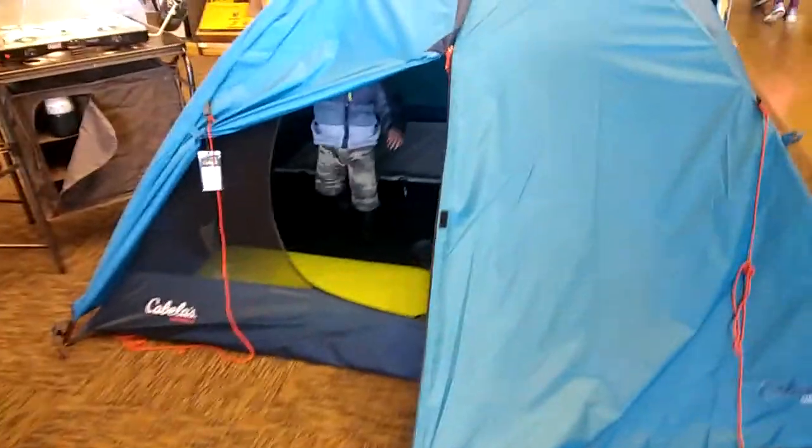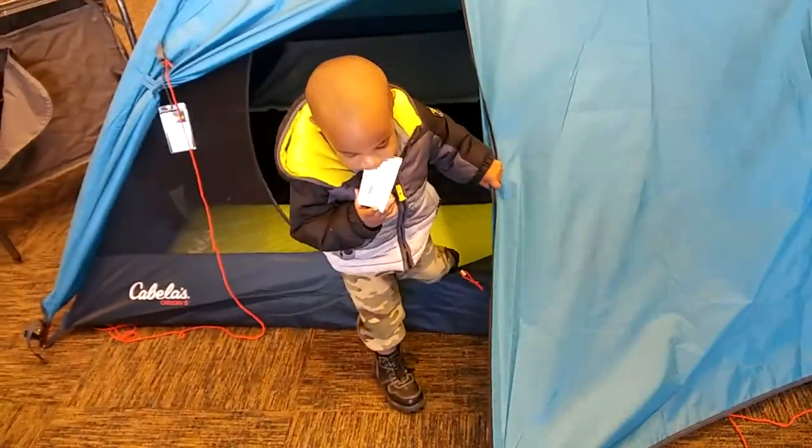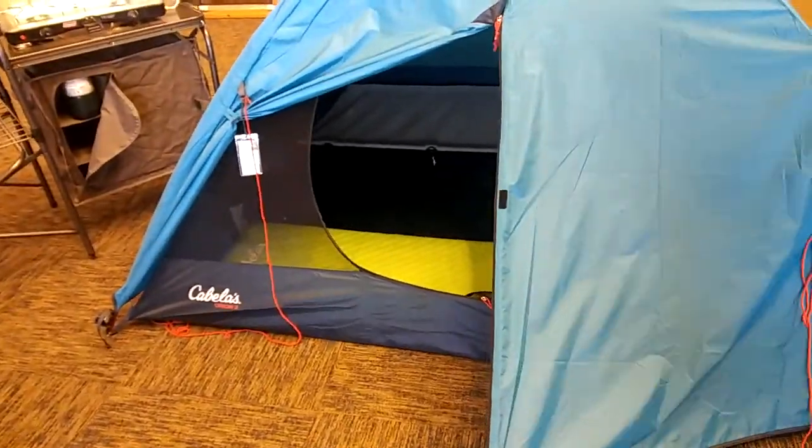They didn't have a machine. Get that out your mouth. Take that out your mouth. Come on, let's go.